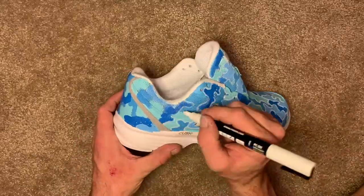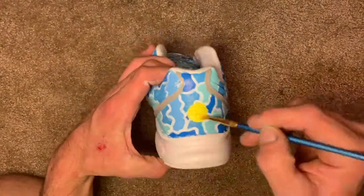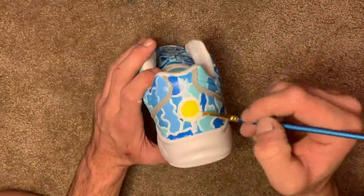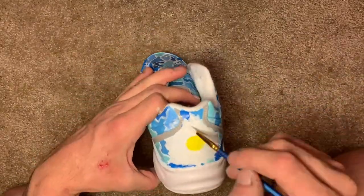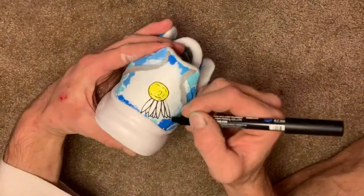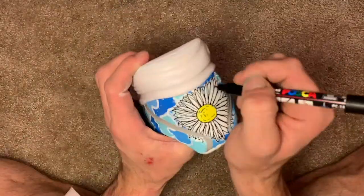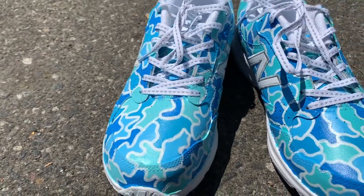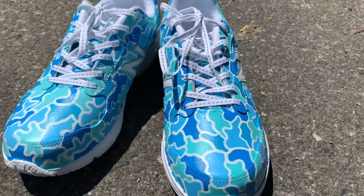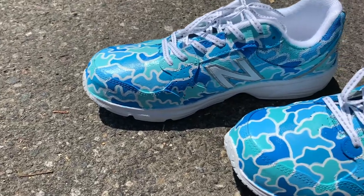My friend Baldo told me he wants some kind of daisies somewhere on the shoes. I told him I'd do it and decided they would look dope on the back — make a nice big white daisy on the back of both shoes. I was really in a hurry to get these out to the customer so I did not film an outro, so this is what we got.